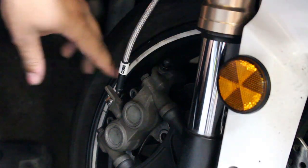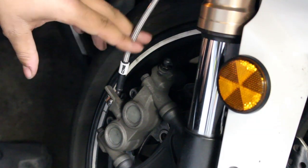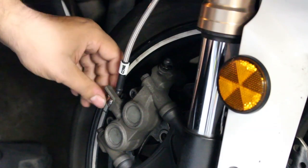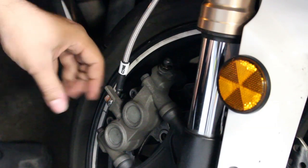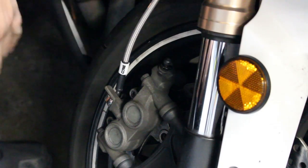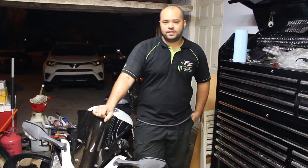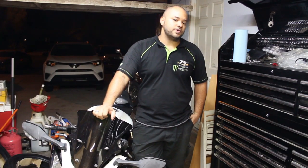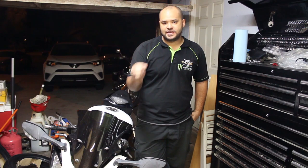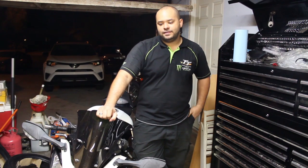Just an added note: make sure that you inspect all of your fittings after you have bled your system. Check all fittings and make sure there are no leaks from underneath the master cylinder or wherever it bolts on. Check down at the calipers and make sure your bleed nipples are good and tight. The last thing you need is to go out on your first ride and have your brakes fail. So just make sure you check for any leaks. That's how you install steel braided lines.